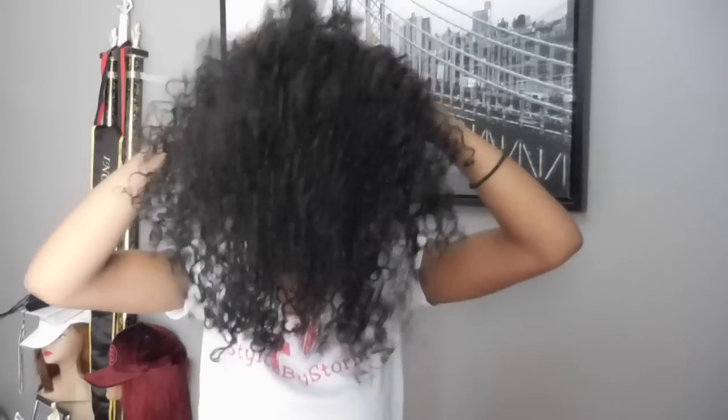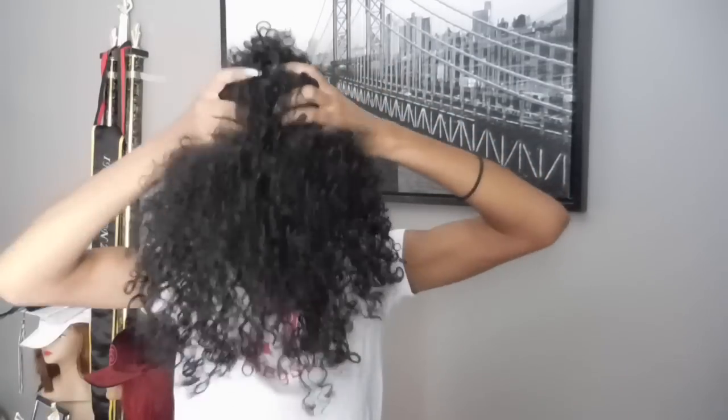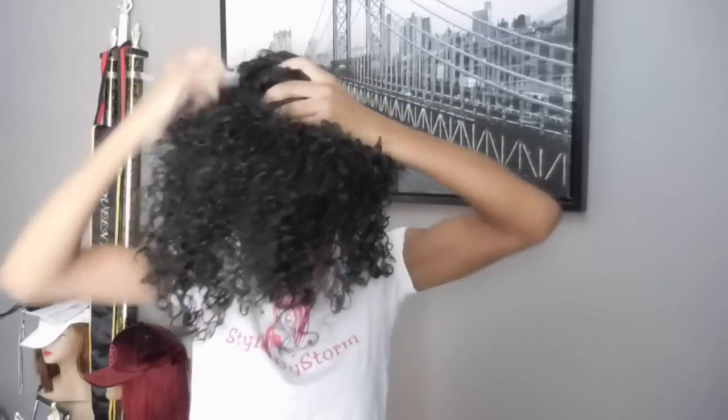You basically put it on the bun with the cone and hold it around the bun. Then we're going to leave some hair, put it in just like that, and wrap the rest of the hair around the bun.